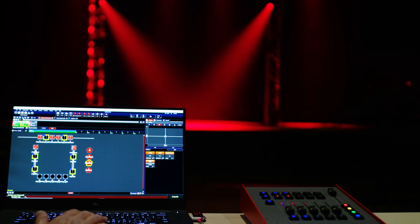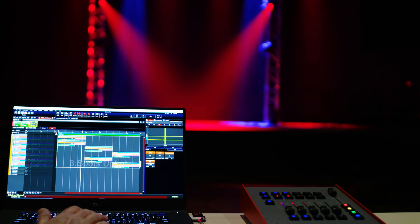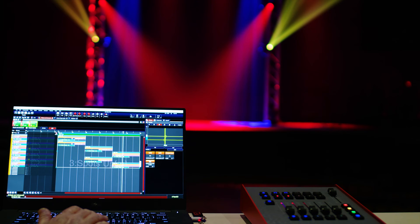Heralded as being one of the easiest lighting control systems to learn, Vista gives you the simplicity of use for new volunteers, but includes the sophistication to go deep and access every ounce of creativity and power available in your lighting rig.